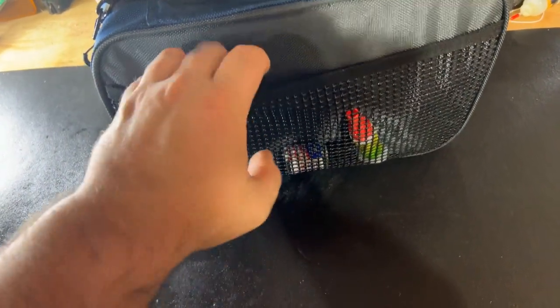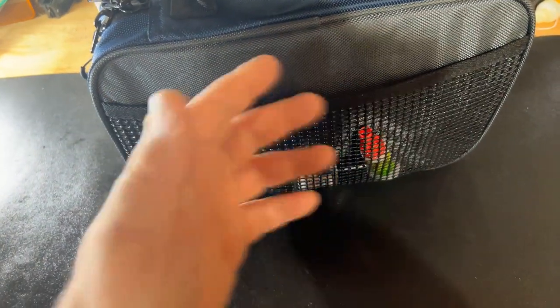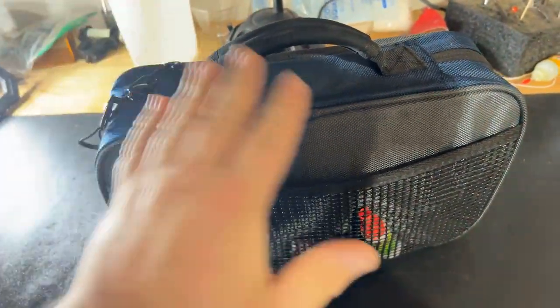On this side there's a mesh pocket where I was able to fit some glues — another thing I used to keep in a Plano box with all my jig heads. Now I can keep them right here in one spot ready to go. There's also a carrying handle, and believe it or not, this thing is pretty heavy right now.